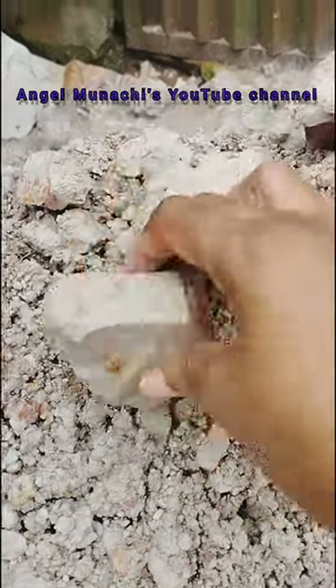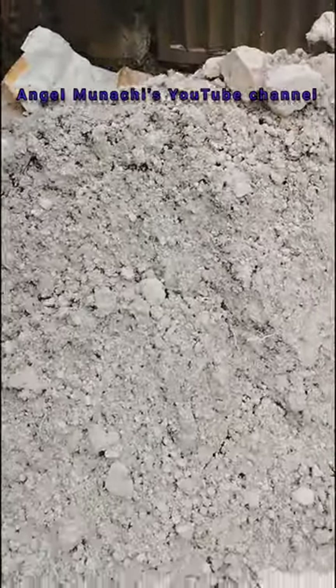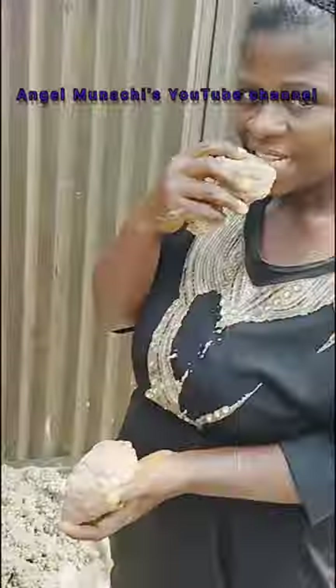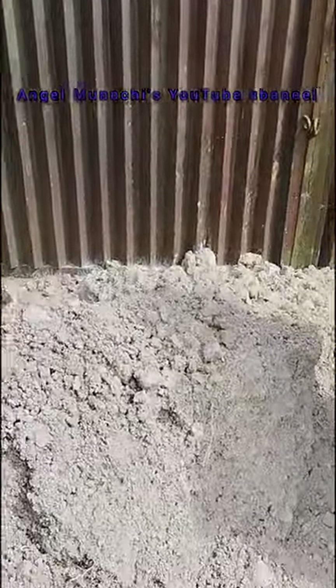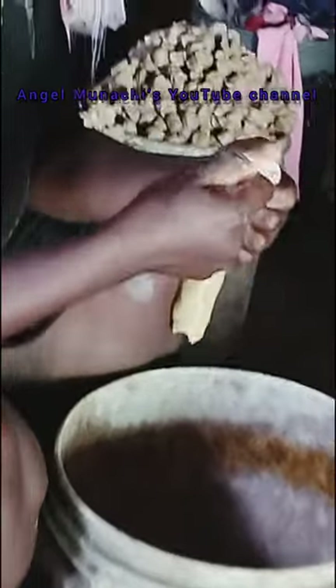Here is the clay used in the production of this unzu. Some of us requested this video, which I tried to make possible today. They don't just start making unzu with it — they pound it, which turns it to paste, then start rolling it. You can see she's rolling with her bare hands.